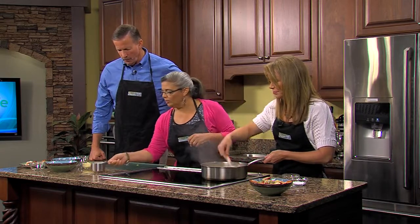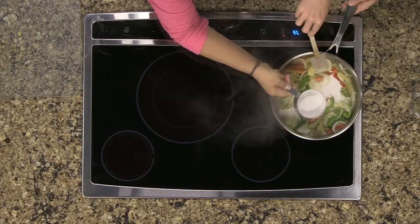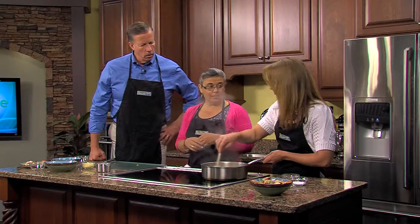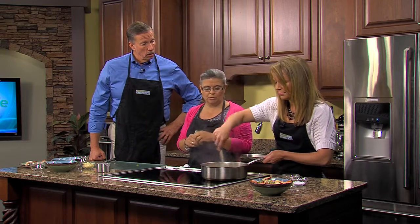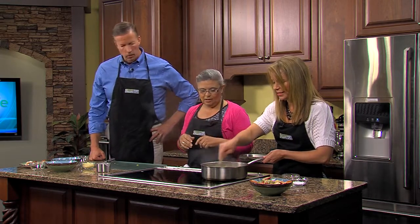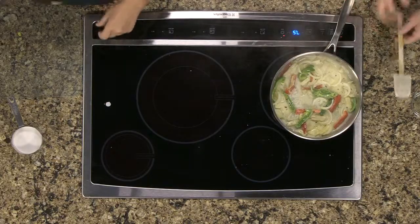Let's add a little bit of coconut milk, which a lot of people are using in a lot of recipes now. It's actually good for you — it lowers your cholesterol and helps with your blood pressure. It's the good fat. That'll thicken up a little bit.